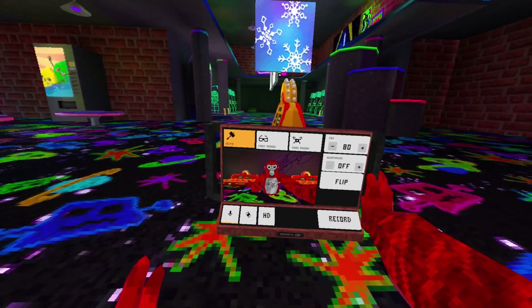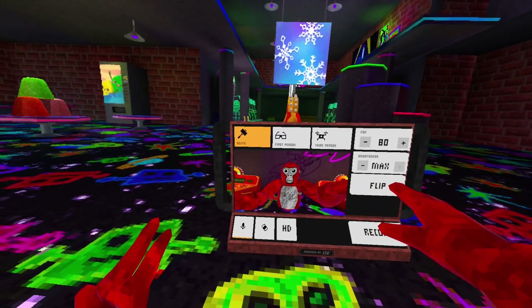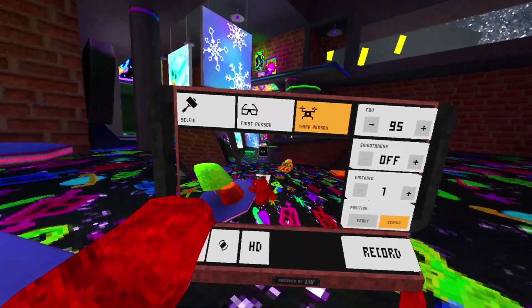You get three main camera modes. Selfie mode lets you record yourself from the front or back — you can let go of the camera and it'll float in place so you can hit record and walk away from it. First person gives you clean POV footage, and third person tracks your head so that it'll always stay in front or behind view.